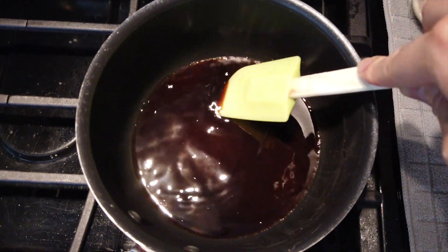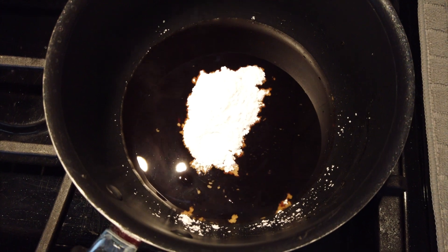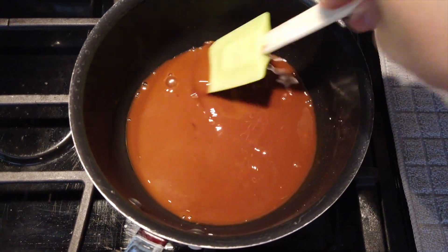Once the brown sugar has dissolved, you want to add a spoonful of tapioca starch. Stir stir stir until it turns into a brown slime.